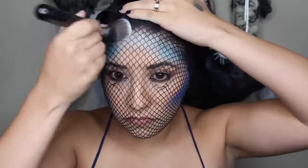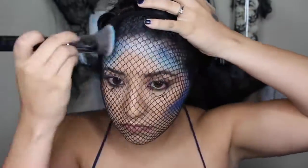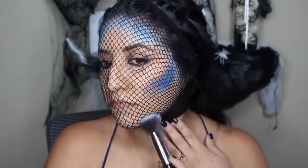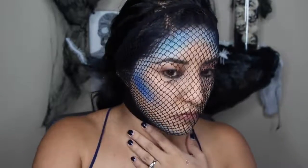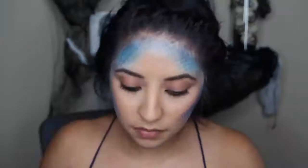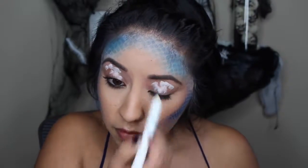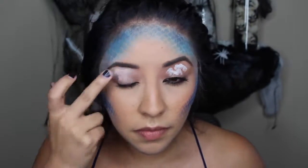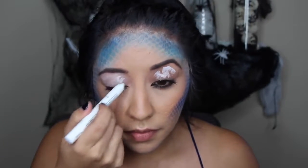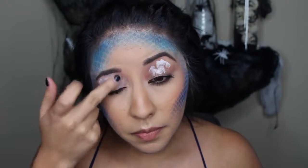It's kind of all up to you where you want to put your colors. I put the lightest shade kind of where I would contour, but you are more than welcome to do this all over your face or however you want. This is how it turned out and I really liked it. If you have spots you wanted to cover, you could just put the wig cap back on and do more scales.